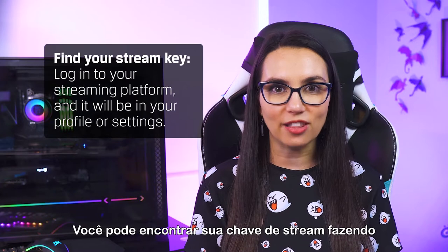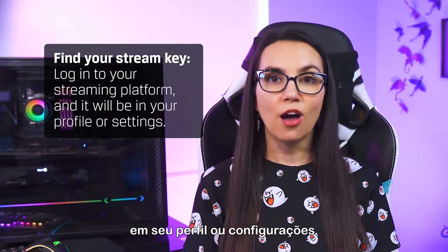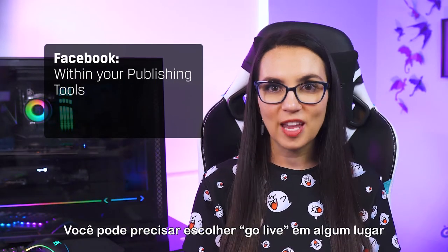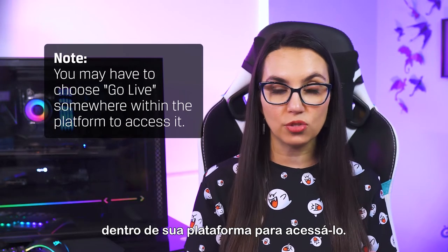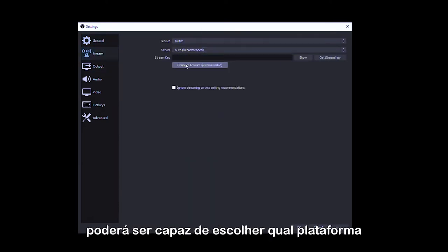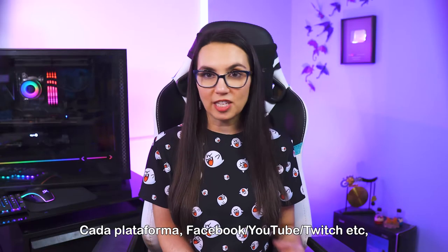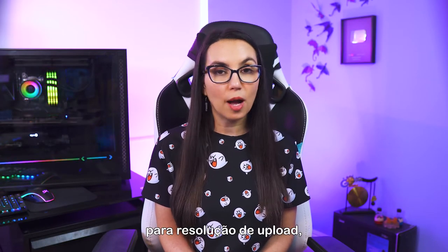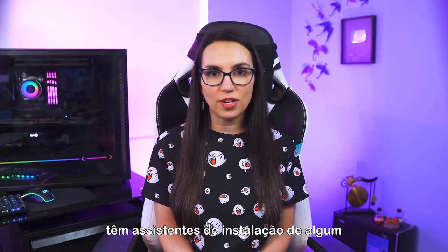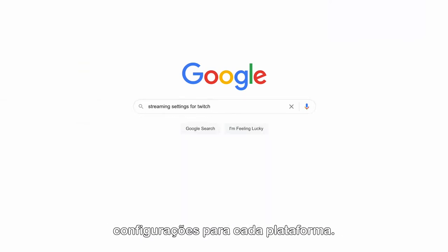You can find your stream key by logging into the platform that you want to stream to, and it will be shown somewhere in your profile or settings. On Twitch, it's your creator dashboard. YouTube, it's your live control room. And Facebook, it's within your publishing tools — you may have to choose Go Live somewhere within the platform to access it. You'll then take this key and plug it into your broadcast software settings where you should be able to choose which platform you want to stream to and enter in your stream key. Each platform has its own preferred settings for upload resolution, frame rate, bit rate, etc. And luckily, most of the popular broadcast software options have set up wizards of some sort to auto-configure this for you. If yours doesn't, a quick Google search should give you the best settings for each platform.